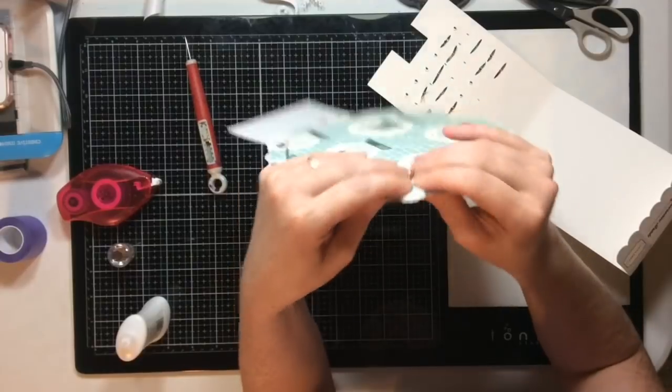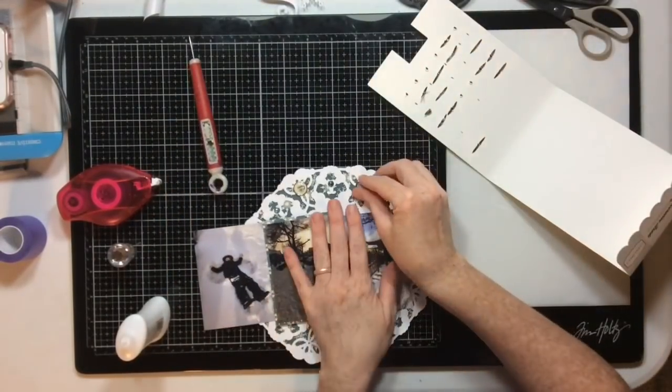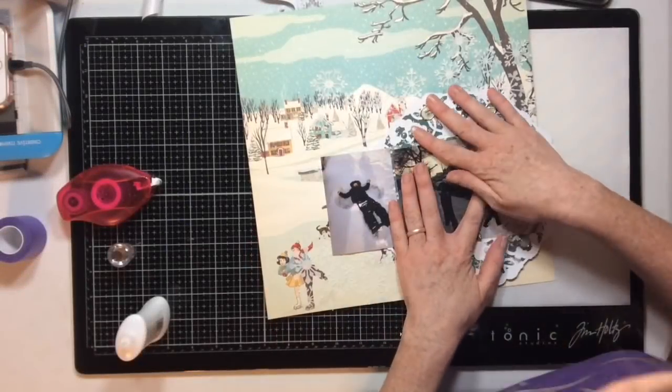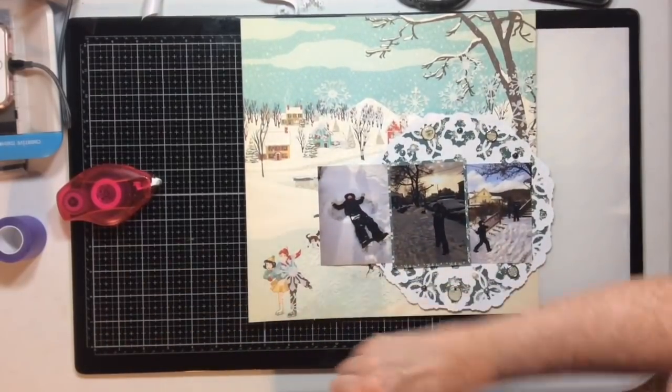I'm not putting any brads on the right side of the doily because I'm going to place that part off the page and cut it off anyway. You can see here how I'll position the doily and then trim it.